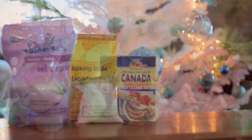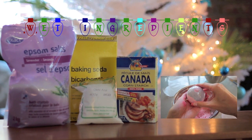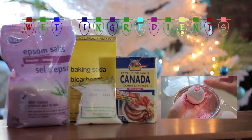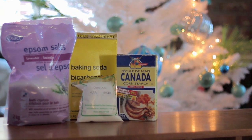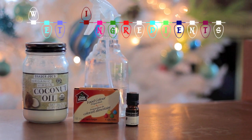I'll be using the same recipe and ingredients as my first bath bomb, which was a DIY Lush sex bomb. If you click on the image here or the link down below, you'll find more information about the ingredients used and also some substitutes if you do not have these products.